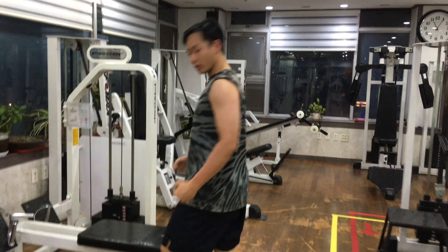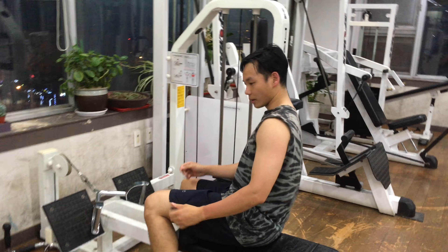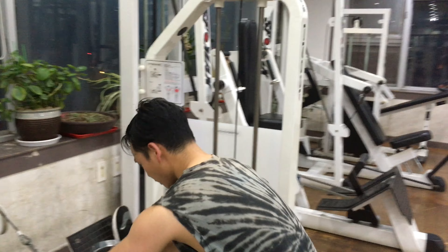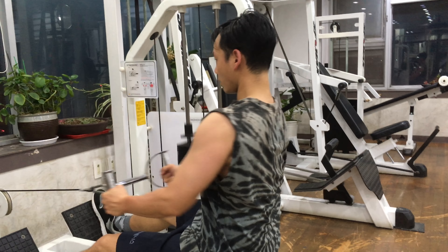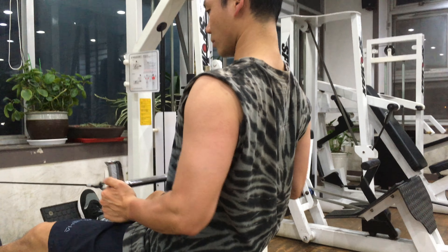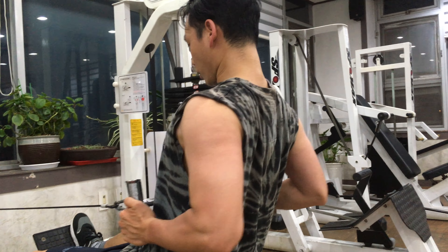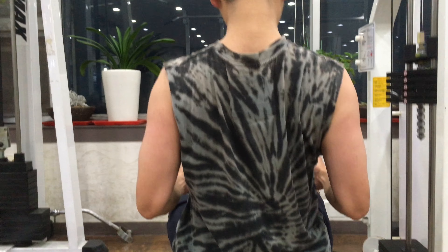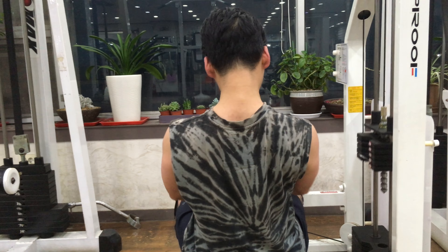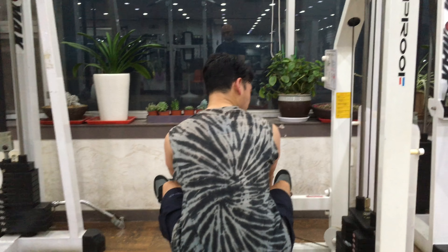Then I go over here to do a long pull. I set it at 30 — comfortable at 40, not there yet. It's about bringing this bar closer to your abdomen, and then when you pull up you slowly retract. You do that 15 times, working out the lower muscles, keeping your back straight.